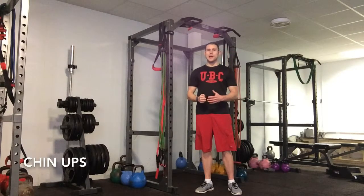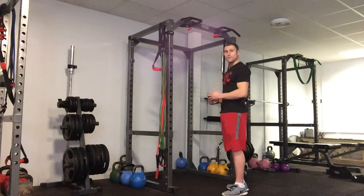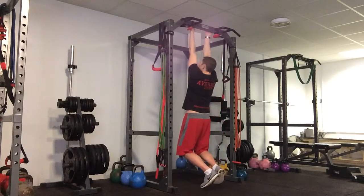For the chin-ups we're going for either an underhand grip or palms facing. For the underhand grip, you just want the palms facing backwards. You want to hang so you're completely straight, locked out of the elbows.